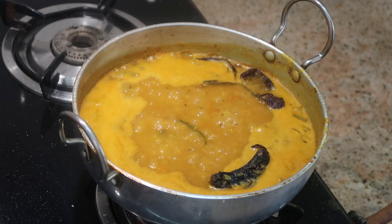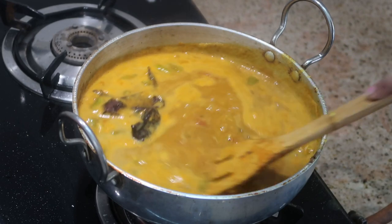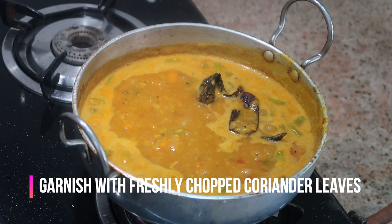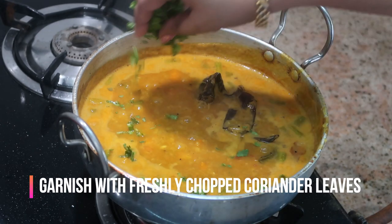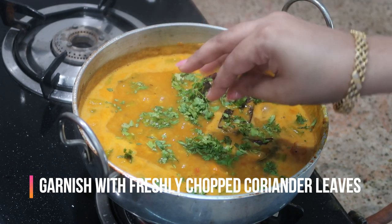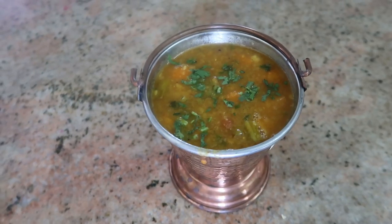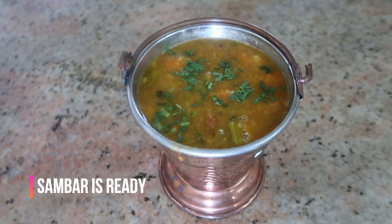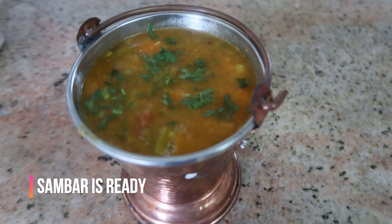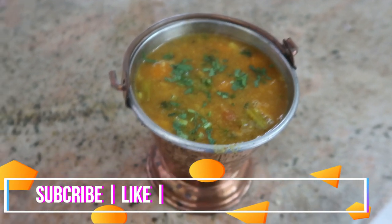Tada! The sambar is absolutely ready. Finally, garnish it with freshly chopped coriander leaves and that's it — a very easy, healthy, and delicious sambar. You can add as many vegetables as you want. If you like this recipe, please try it at home and send your pictures to my email in the description box. If you're new to my channel, click on the subscribe button and share some love. Until next time, stay happy!